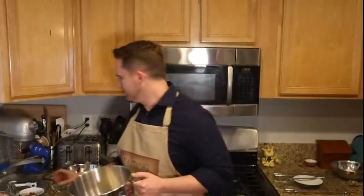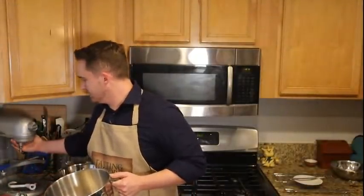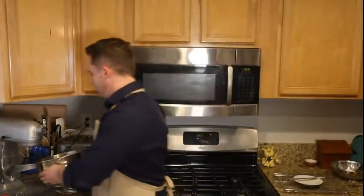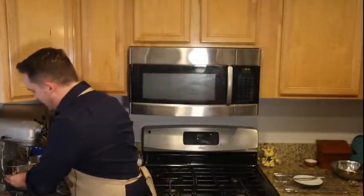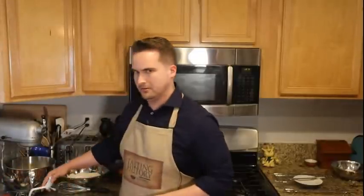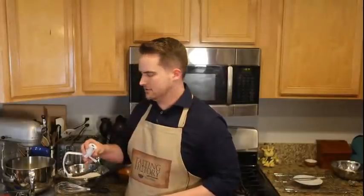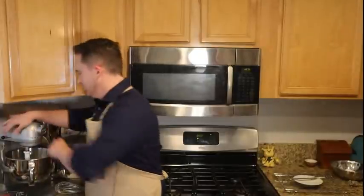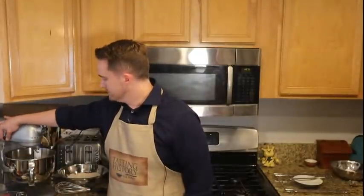I wonder if it's our internet — we have terrible internet. All of Los Angeles County now has fiber except for Burbank — no fiber for us, we get the worst internet. We want to cream the butter and sugar together until it's nice and smooth.